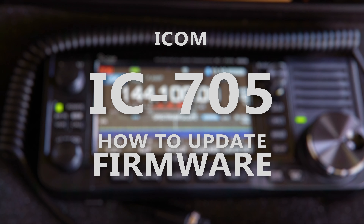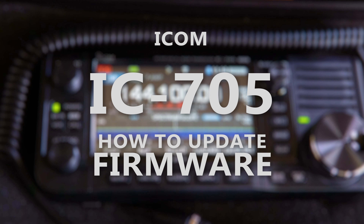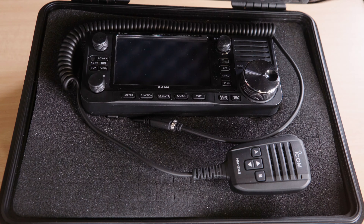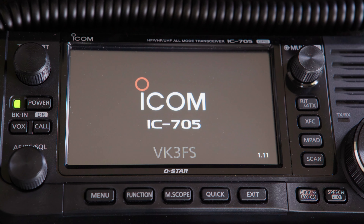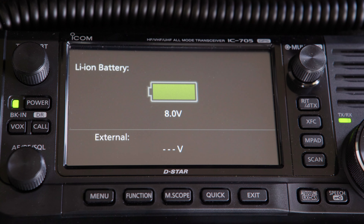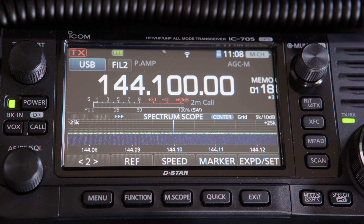This video will show you just how easy it is to update the firmware on your IC-705. Updating your firmware keeps it running at its best. New features as well as engineering tweaks are added regularly, especially in radios that are new to market.